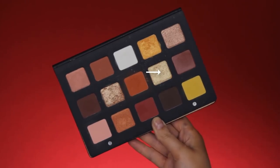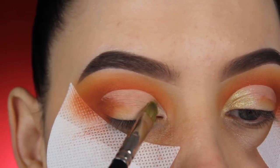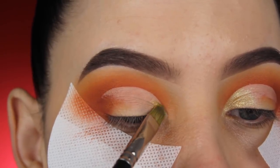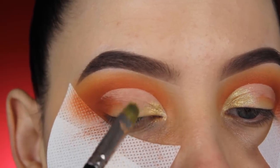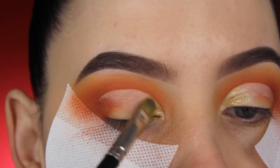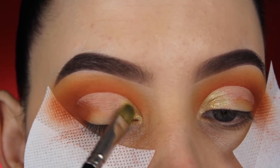Now that I'm done applying the concealer, I'm going to use this gorgeous light golden shade and apply it at the beginning part of my eyelid using my favorite brush — the MAC 242 brush. It's a really nice brush for applying eyeshadows, so I'm softly packing this into the beginning part of my eyelid.